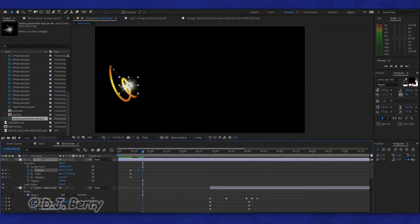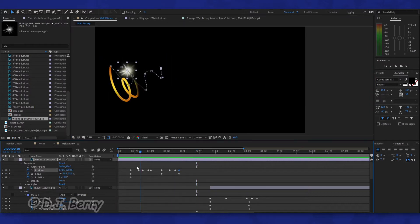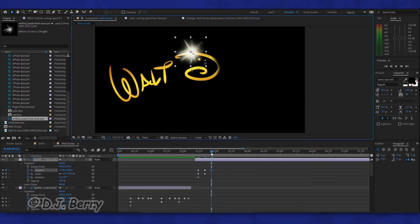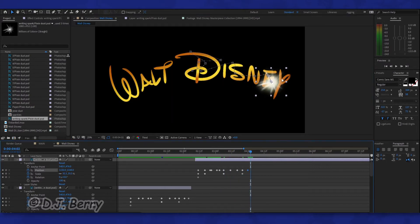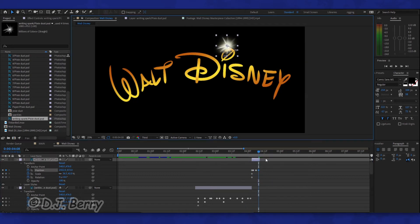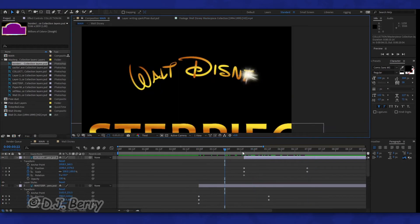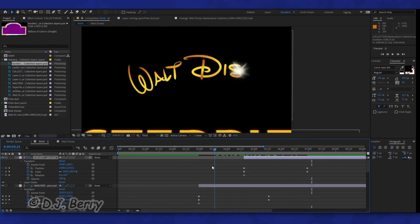Then I brought over the little spark that'll fall along the path I had just keyframed. You'll also notice that I created a golden gradient overlay for the Walt Disney logo, and I'll copy and paste that same overlay onto the Masterpiece Collection text, albeit with some minor adjustments. Once I'm done inside the Walt Disney composition, I'll drop it into the main comp in order to rotate and zoom it out, along with the words Masterpiece Collection.